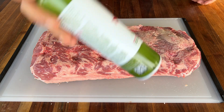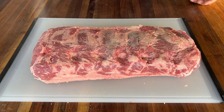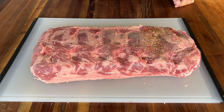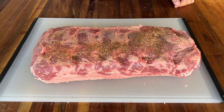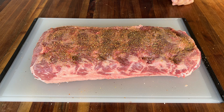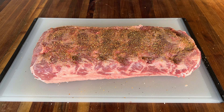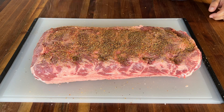A little bit of a binder — olive oil. It adds flavor too. Be generous — it's a big piece of meat. Give your bottle a little shake once in a while to mix all the ingredients in the bottle.